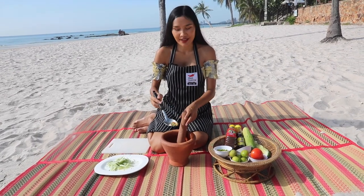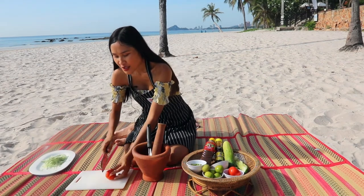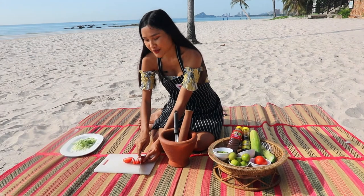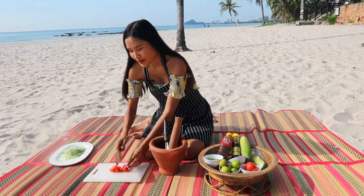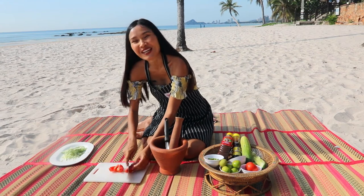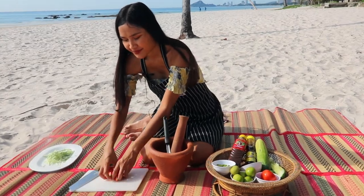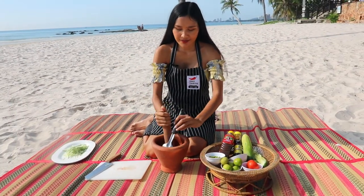And tomatoes — usually I will use the smaller ones like cherry tomatoes, but I don't have them today so I'll just go with the big ones; it still tastes good. Gently mix, gently mix.